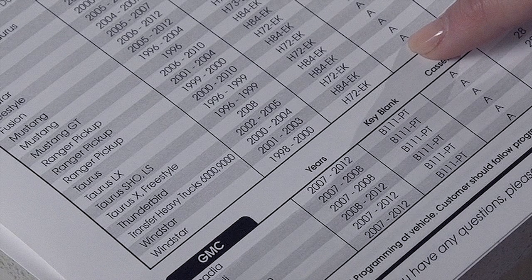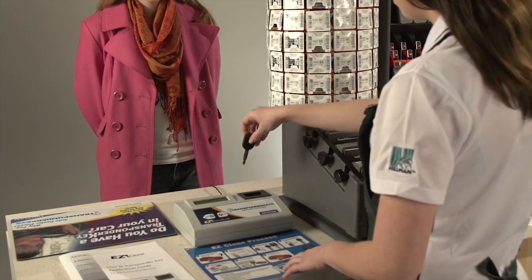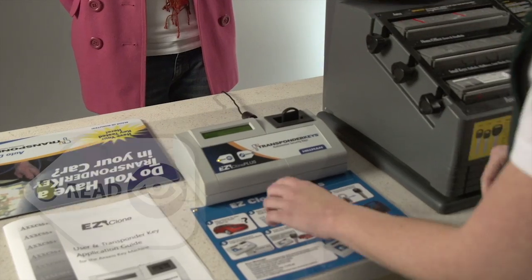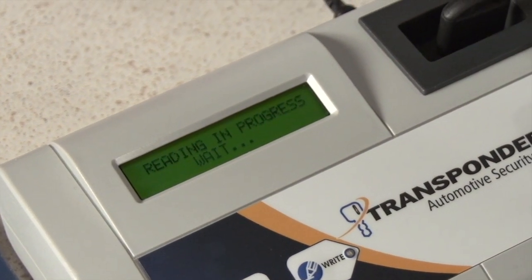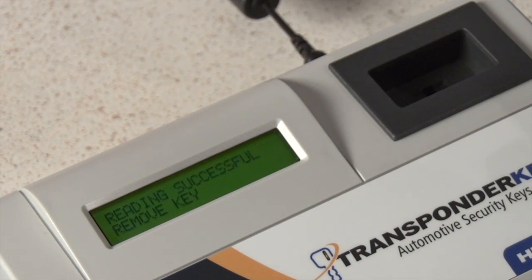Once you have identified the transponder key blank, inform the customer of the price of the key. Insert the customer's original key into the EasyClone and press the Read button. The screen on the EasyClone will prompt you when the read process is complete. Remove the customer's original key and allow the machine to process. This may take a few seconds.